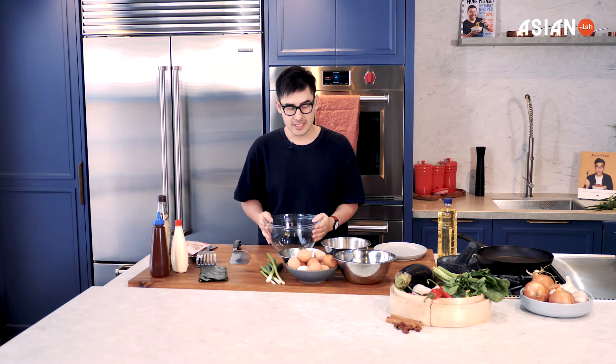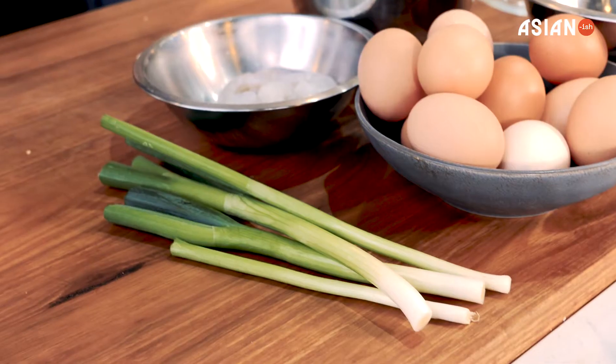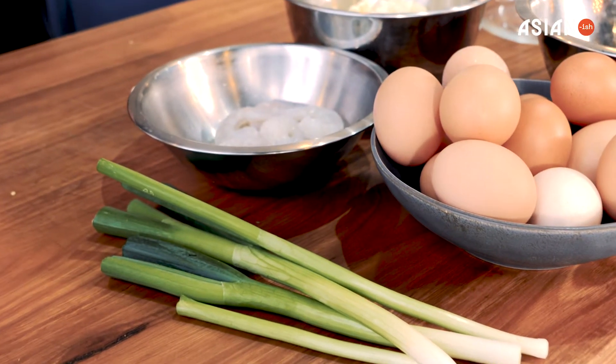Today I'm going to show you how to make okonomiyaki. This is a recipe that has no rules. Some people call it the Japanese pancake, some call it the Japanese pizza, so you've got options — there's flexibility.